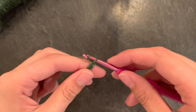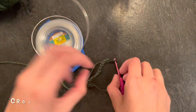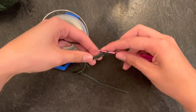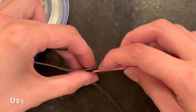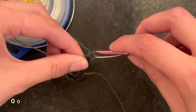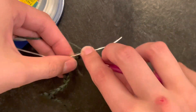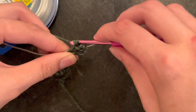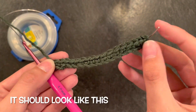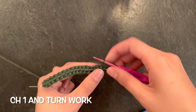I used yarn that required a four millimeter sized hook. Get your wire and line up your chain row and your wire, then you're going to go into your chains that you just made and in and over the wire to connect the two. This will just support the leaves and make sure that they're not floppy, so you'll have the same amount of single crochets — 16 single crochets — as you did chains. It is a bit weird but it's going to look really good at the end. Now chain one and turn your work.